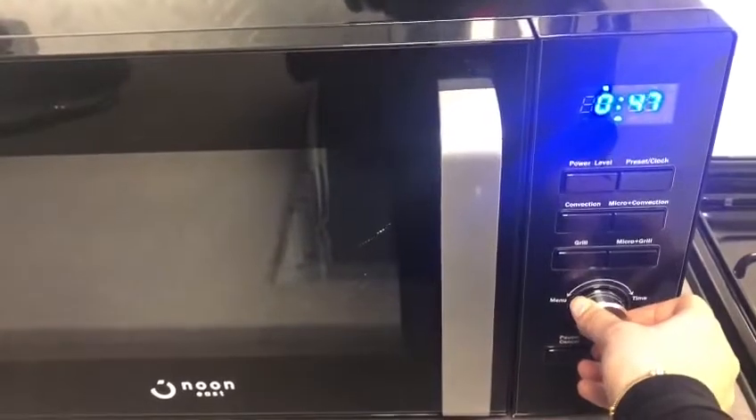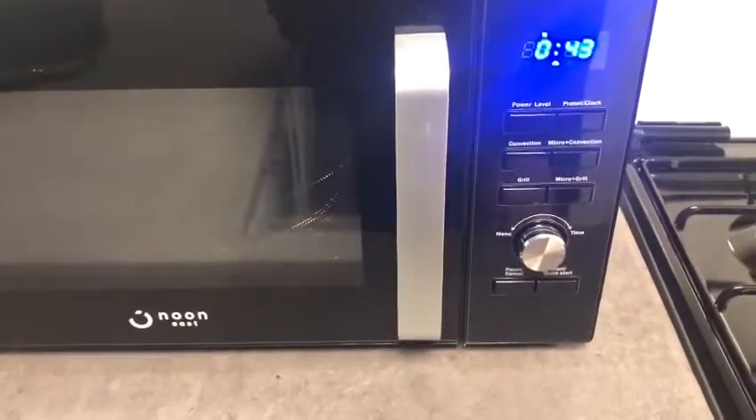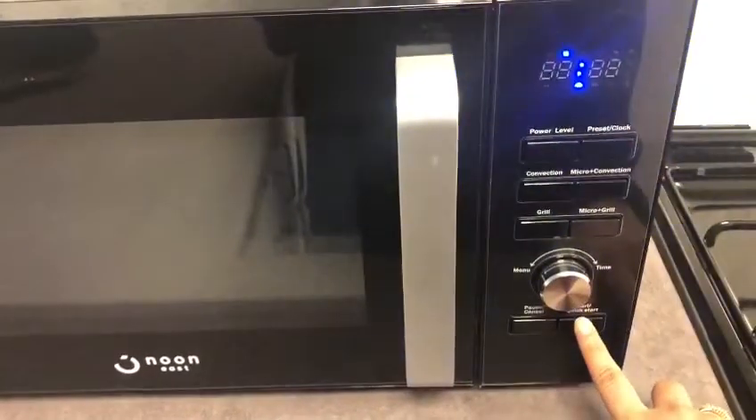You can use this knob to increase the time. To stop or pause, press this button. You can also use it for a quick start.